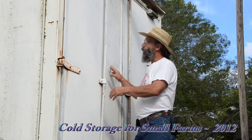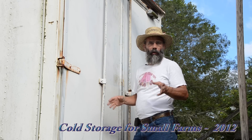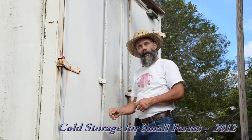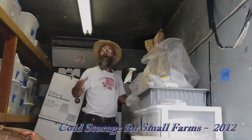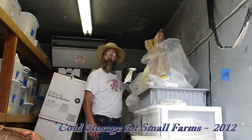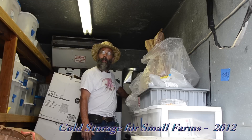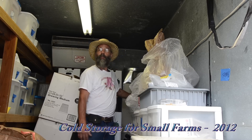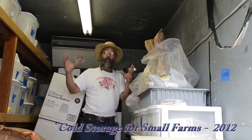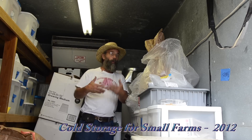The heat pump has an internal unit that blows the cold air and an outside unit with the compressor — just like your AC or heat pump at home. That enables us to have heating in the wintertime as well as cooling in the summertime. Inside the seed and bulb cooler — our 50-degree cooler — we've got a regular household heat pump unit that both heats and cools. This is the evaporator coil for the cooling. It's large enough for a small trailer that it will cool in just a few minutes and then cycle off so we won't have frost buildup.